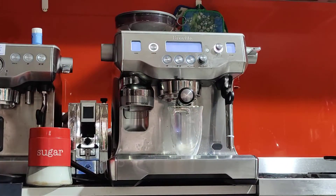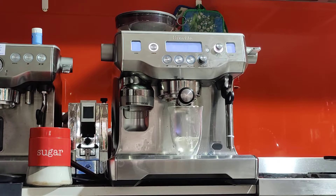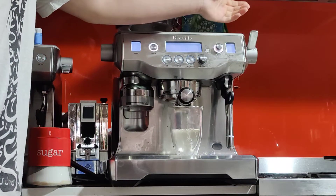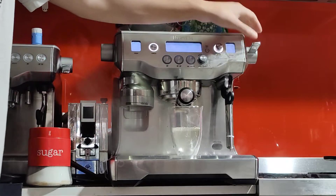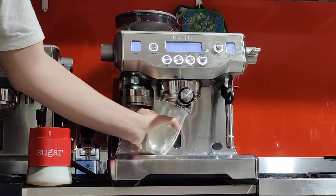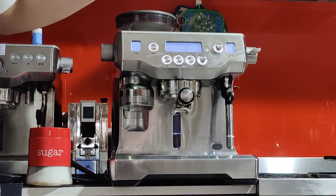Press the double — you can do a double shot and it'll go for 30 seconds. The water is pretty clear, so the machine is not too dirty.